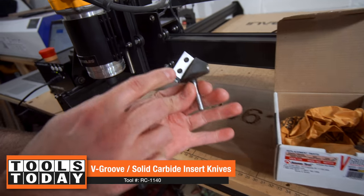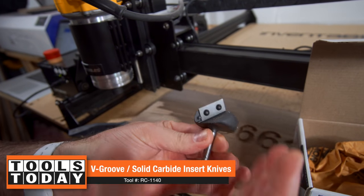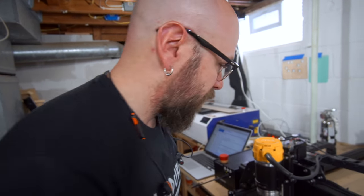This will save you tons of money — you can change the blade in this bit once it gets dull, so you don't have to replace the whole bit. You change the blade in the bit. How cool is that? Saves you money, saves the environment, it saves the dolphins. Let's put this in there.